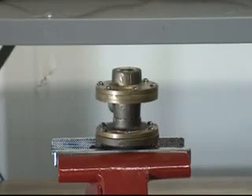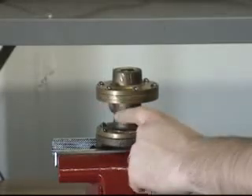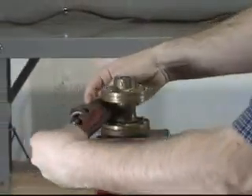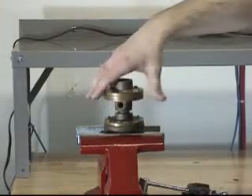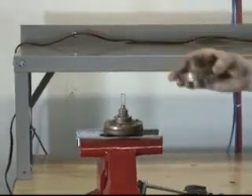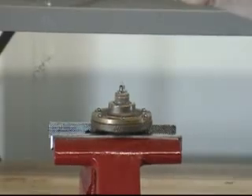To disassemble the C-1 PORV, you will want to unscrew the end cover and the base from the cover and the body. With the end cover and the base separated from the cover and the body, you can remove the spring from the PORV.